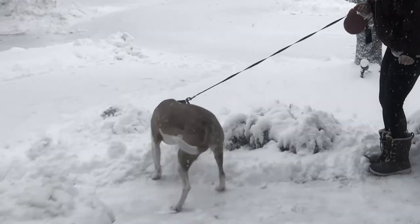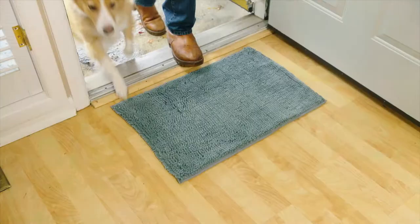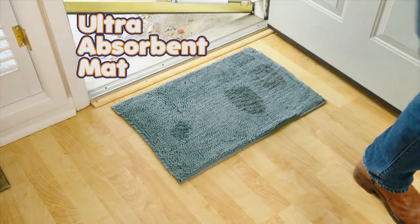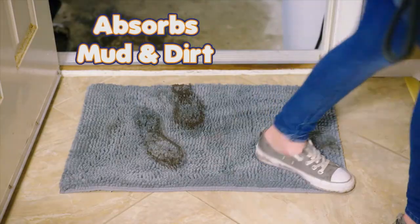Even in bad weather, your dog still needs to do his business, leaving your house a dirty, muddy mess. Introducing Tidypaw Mat, the amazing new ultra-absorbent doormat that acts like a powerful super sponge, absorbing mud and dirt right off your feet.